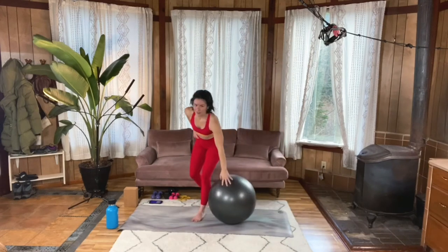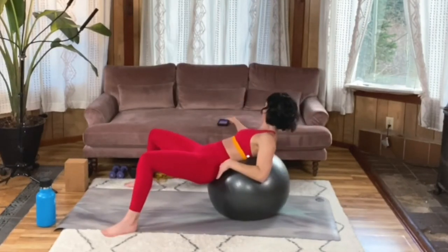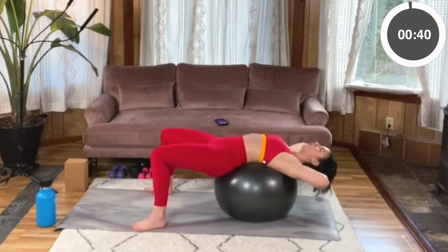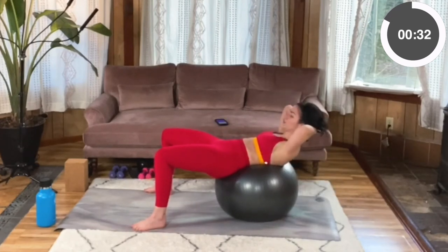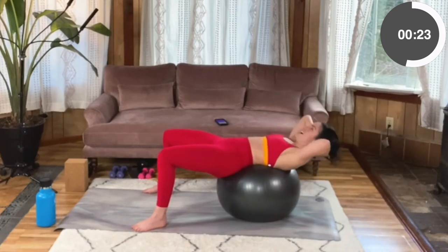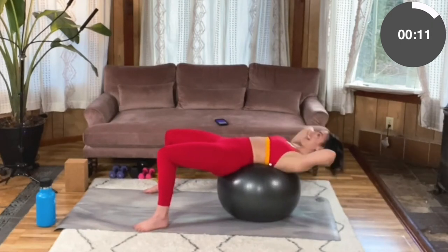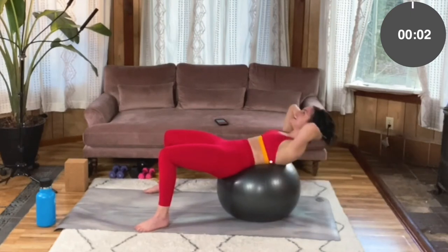Back on the ball for those ball sit-ups. Get yourself set up, nice and strong with that core and legs. Hands behind your head — crunch it in. Nice, controlled ascent and descent. Hold it for a moment at the top and really feel that engagement. Deep breaths. Five, four, three, two, one. Got an extra burn in.